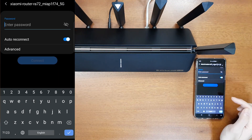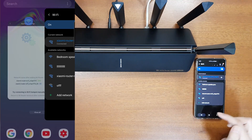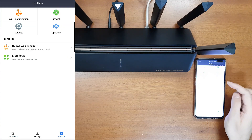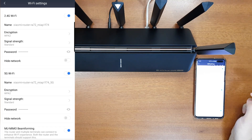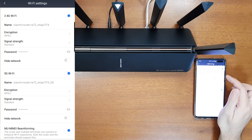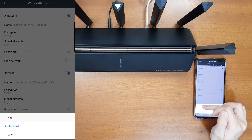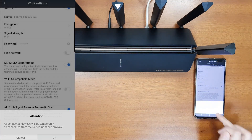After setup is complete, go to available Wi-Fi networks, connect to the 5 GHz network, enter your password, and go back to the Mi Wi-Fi app to confirm completion. In the Toolbox, under Wi-Fi settings, you can change the 2.4 GHz and 5 GHz Wi-Fi network names, change encryption to WPA3, and adjust the signal strength — it defaults to standard, but you can change it to high for both bands.